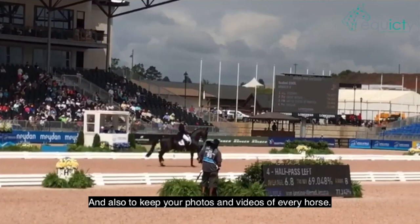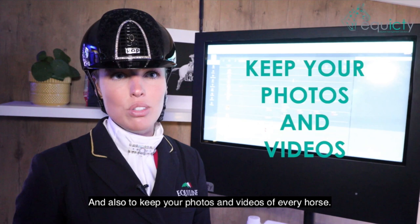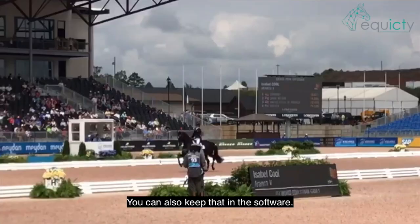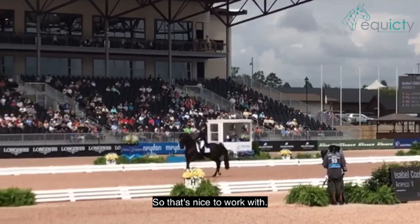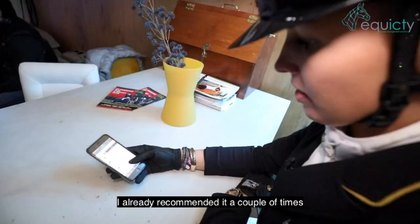Also to keep your photos and videos of every horse — you can keep that in the software too, so that's nice to work with. I've already recommended it a couple of times to my colleagues in the dressage.